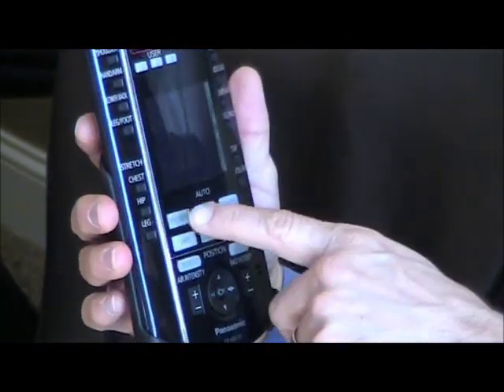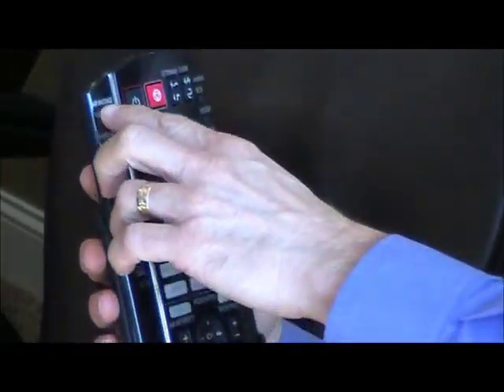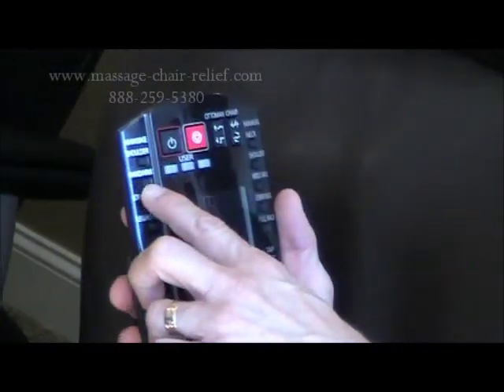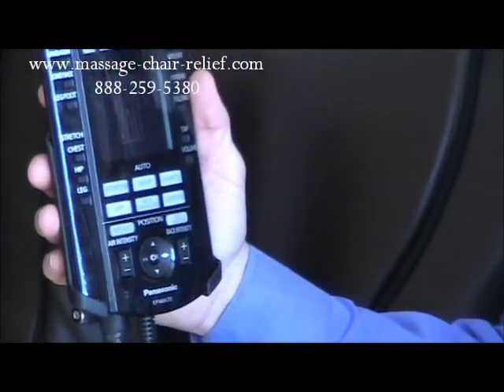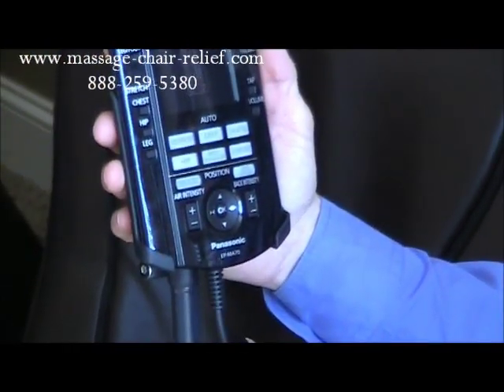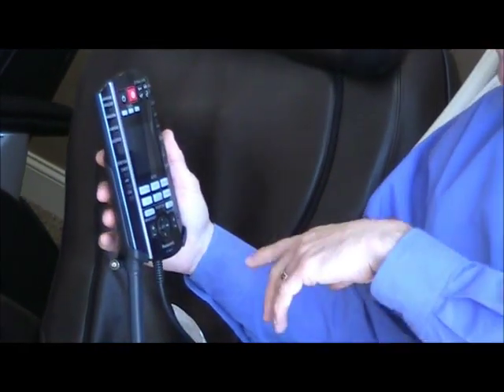You can pick one of these automatic programs, or you can go manual and select neck, shoulder, middle back, lower back, or full back. You can also do a strictly air massage for the shoulders, hands and arms, and lower back or legs and feet. There are also three stretch programs. It's a very easy remote control to use.